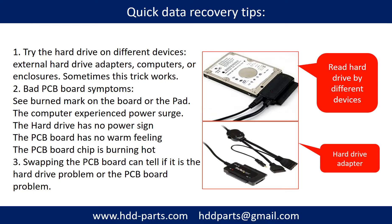There are some simple ways to recover data from a hard drive. One of them is to try to read the hard drive using different devices, like different external hard drive adapters, computers, or enclosures — because different devices use different ways to read a hard drive, and sometimes this trick works. Another way is swapping the hard drive PCB board, which can fix problems caused by the PCB board. There is a cost to swapping the PCB board, but it is far cheaper than sending the hard drive to a data recovery firm.